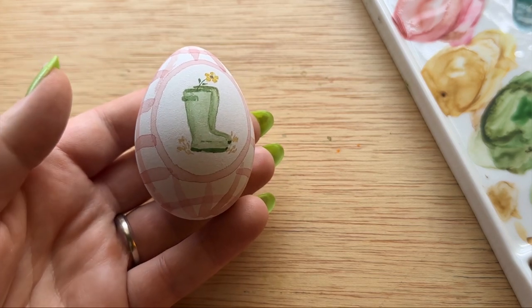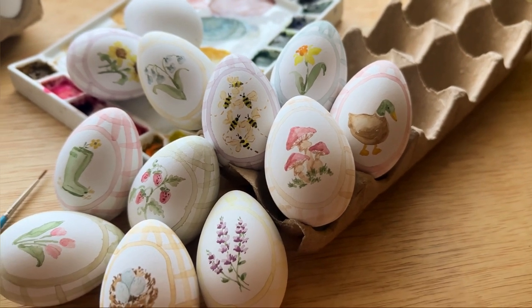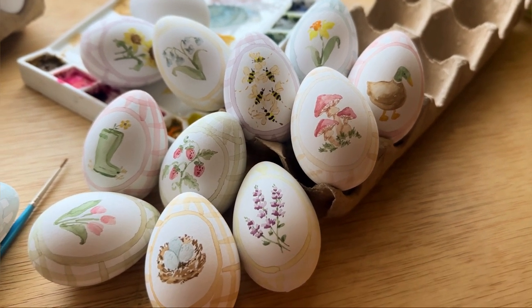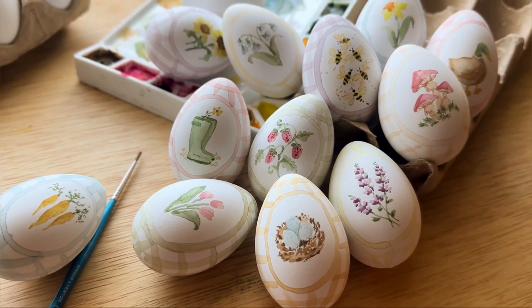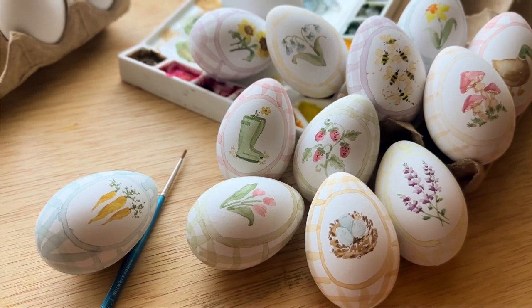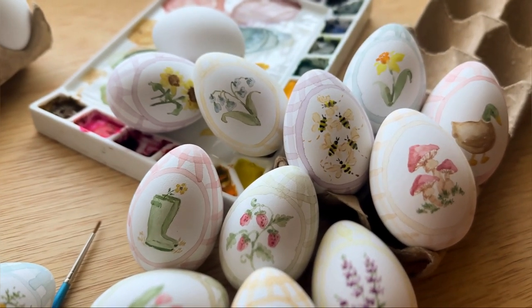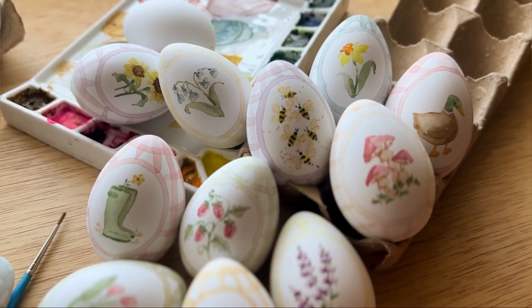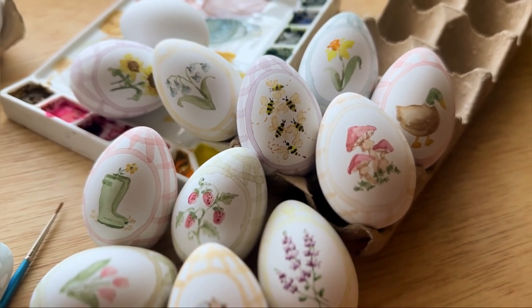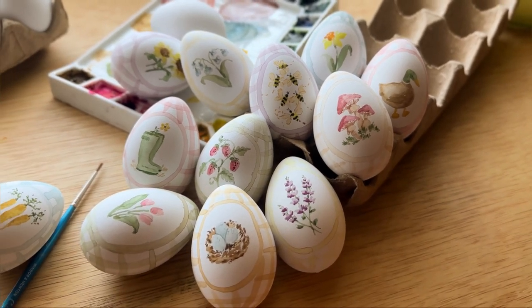Thank you so much for being here while I painted 12 farm vintage-inspired Easter egg designs. Let me know in the comments which one is your favorite — I already gave away mine, but honestly I can't choose because every time I think one is my favorite I see another one I love. Let me know if you try this out, and all the links are in the caption below. I'll see you next time, bye!